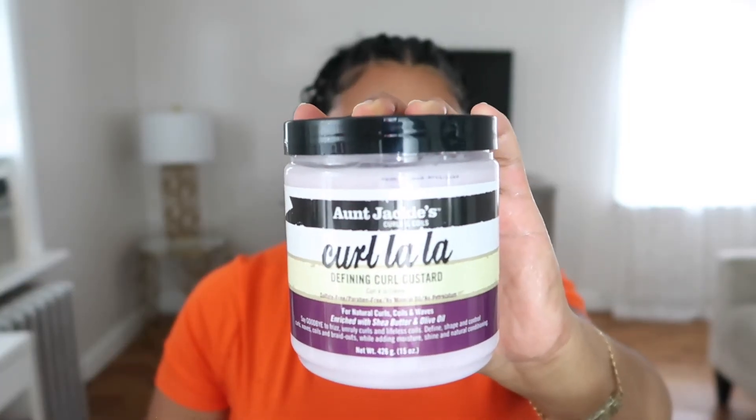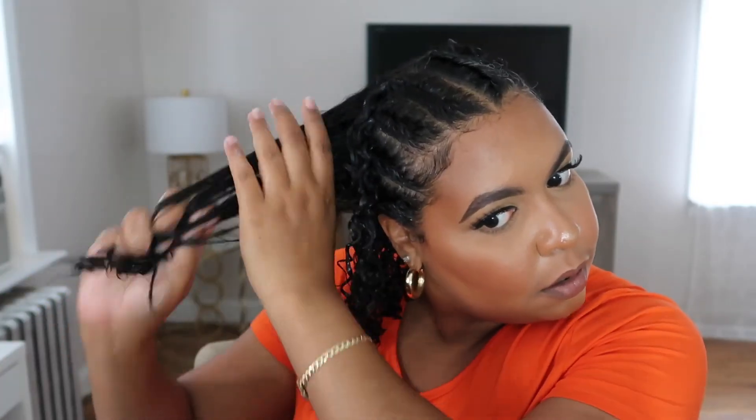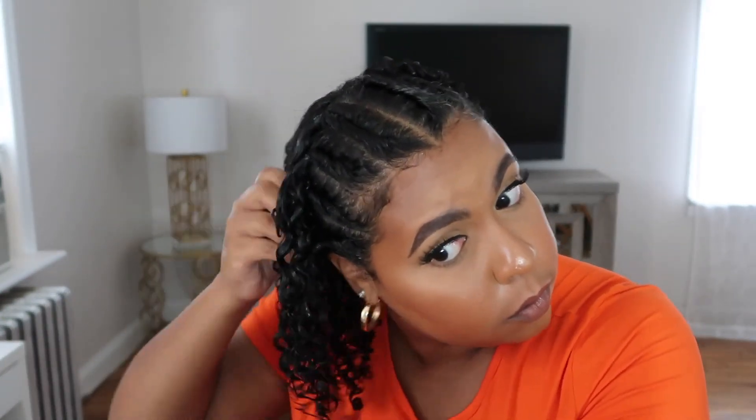Now I have to wet the rest of my hair — this is when I realized I should have done the back of my hair first, but it's all good. I'm also adding this curl custard from Aunt Jackie and making sure my hair is completely saturated with products, because the last thing we want is frizzy results. Boom, she has arrived! She is done, she is ready to hit the streets — the quarantine streets. Thank you for watching, please give me a thumbs up, and I'll see you guys on the next one.